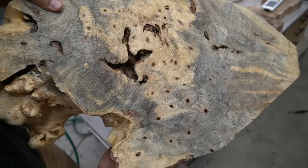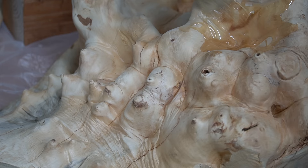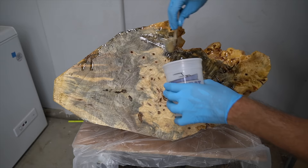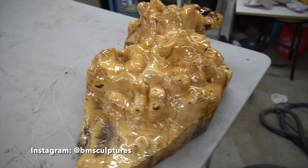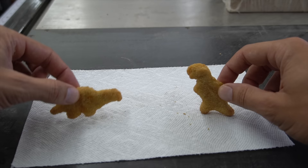I'm going to be using some TotalBoat tabletop epoxy to seal the wood. This is just going to give me a little added protection to bubbles releasing during the main pour. Over on Instagram I made a story showing exactly what you see here, and you would not believe the amount of comments that said this thing looked like a big chicken nugget. I don't know what kind of chicken nuggets you guys are used to, but mine look nothing like this.